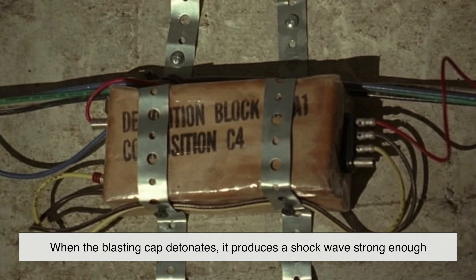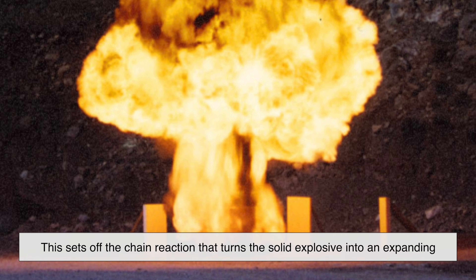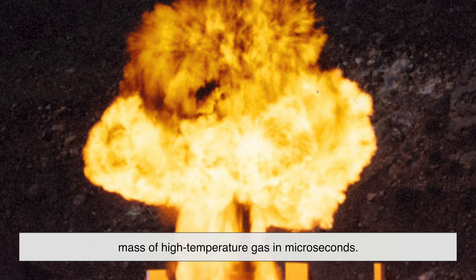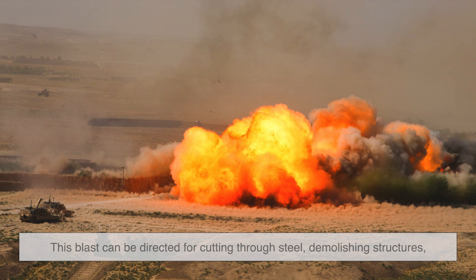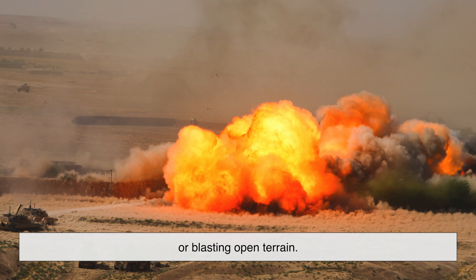When the blasting cap detonates, it produces a shock wave strong enough to trigger the RDX inside the C4. This sets off the chain reaction that turns the solid explosive into an expanding mass of high-temperature gas in microseconds. Depending on how the C4 is shaped and positioned, this blast can be directed for cutting through steel, demolishing structures, or blasting open terrain.